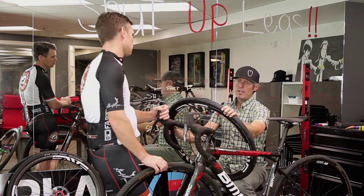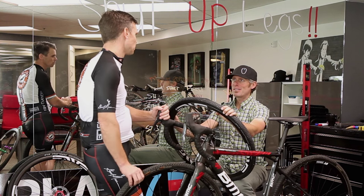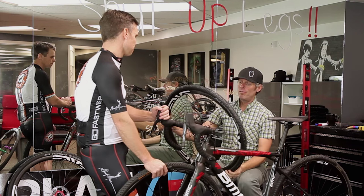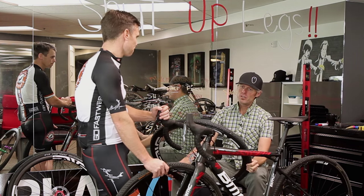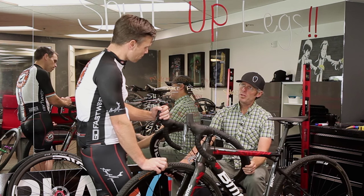That can be a huge factor, because a lot of these gravel races are throwing in severe climbs. You want lightweight and you want torsional stiffness in your wheels — that can play a huge factor from a wheel perspective.